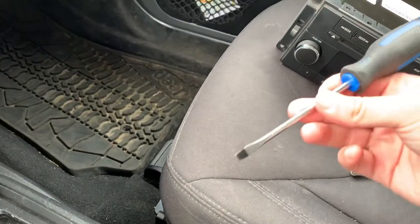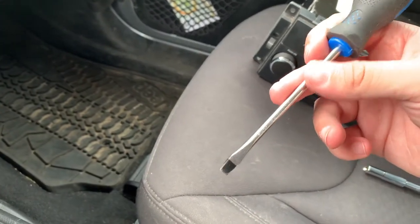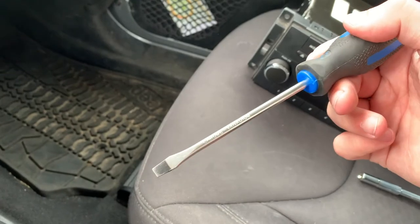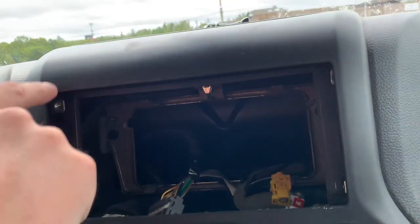There are actually no flathead screws — there are only eight seven millimeter bolts to undo. The flathead screwdriver is actually just to remove the vents and in case you need to pry on anything. Obviously you don't want to go too hard or you might start breaking plastics. There will be a lot of just taking out multiple screws and bolts throughout this tutorial — I'll show you where they are and then skip ahead.